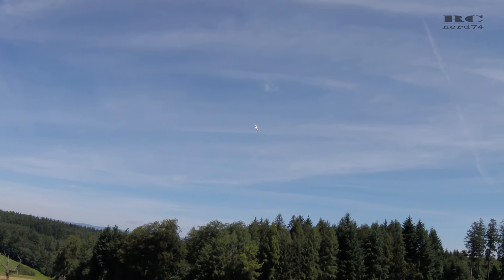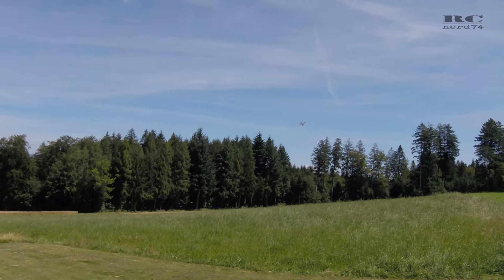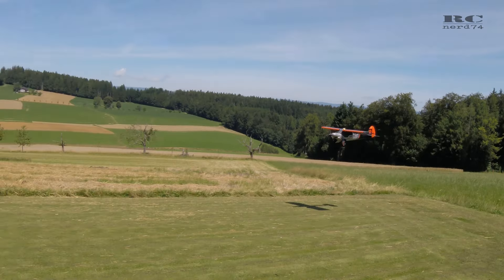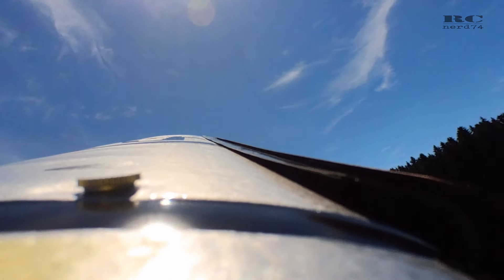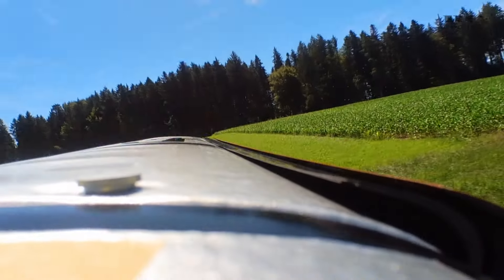Then it was time for the first attempt at a touchdown. Everything was clean so far — we had a bit of wind so it was wobbling a bit on the roll axis, but everything went well. The touchdown was clean and you can also see how the slats worked during the touchdown.